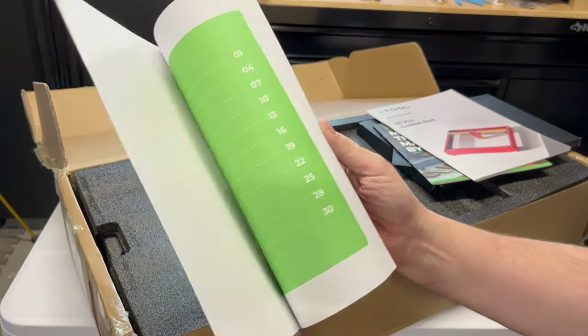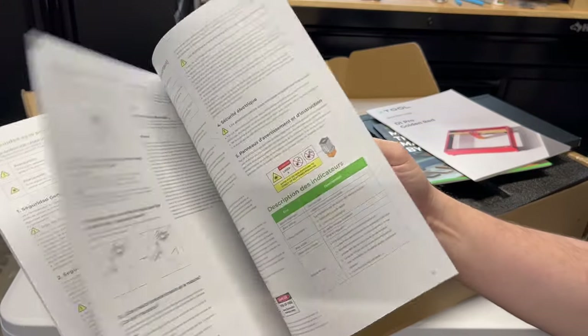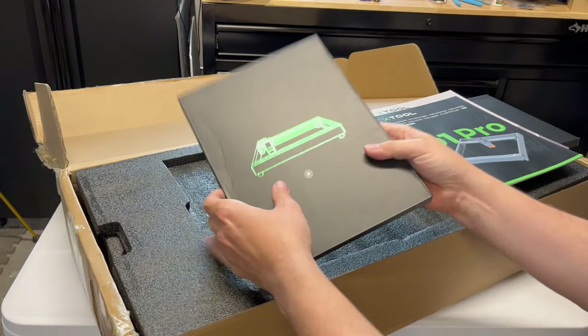And then you have your instructions. This is more detailed instructions about the machine. It has different languages. You can go ahead and thumb through it — you should read both, actually.